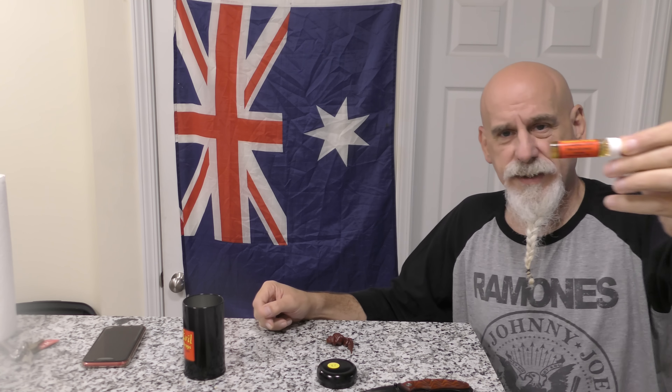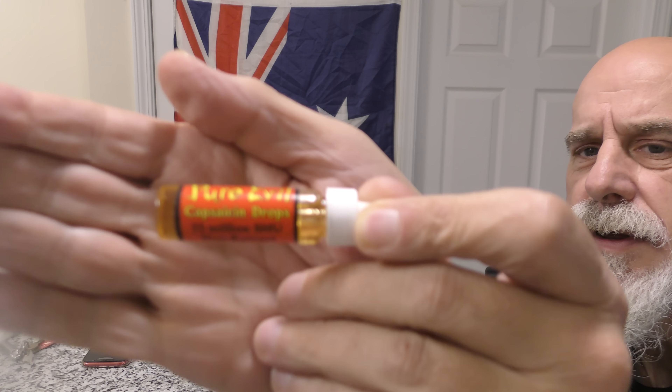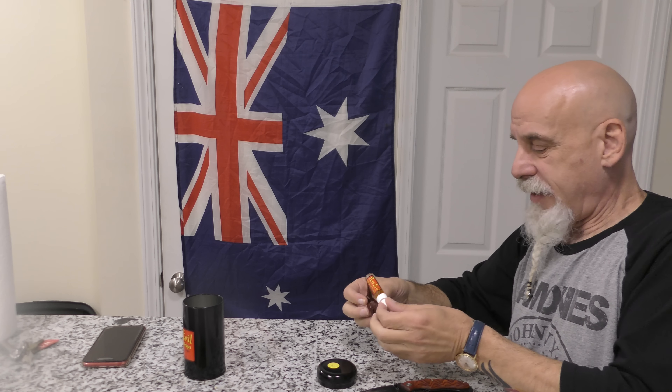All right, so this is — well, the top is dropping. This stuff is so hot. Pure Evil. Here's what it is. I'm going to put these two together.